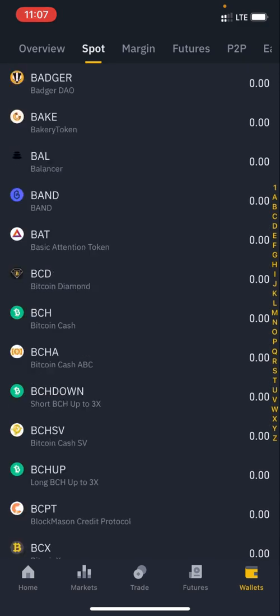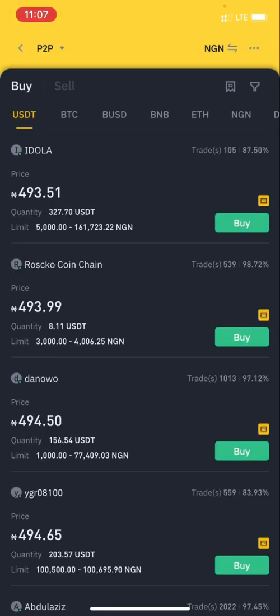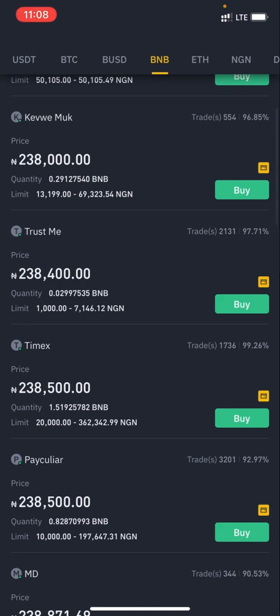What you want to do is locate BNB. Once you click BNB, you want to deposit BNB. If you are outside Nigeria you can use 'Buy with Card,' but if you're in Nigeria you can't, because of the cryptocurrency ban the government placed. So the other option is P2P. Once you click P2P you'll see USDT, BTC, BUSD, BNB, Ethereum — click BNB. You'll see sellers listing their limits and quantities, so find the one that best fits the amount you want to spend.